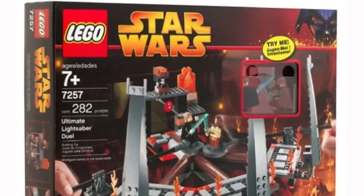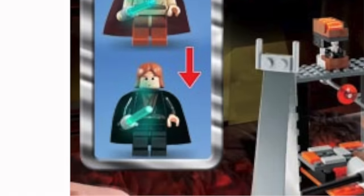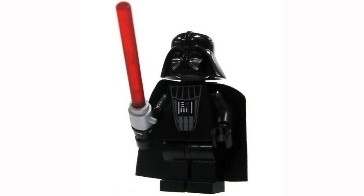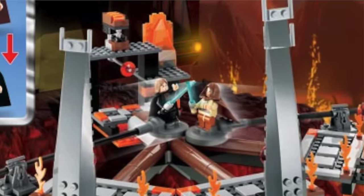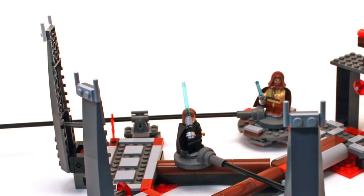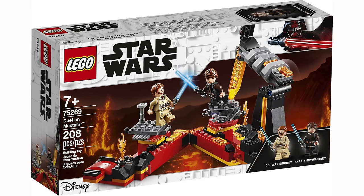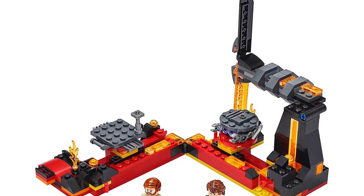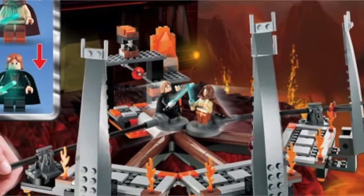The Ultimate Lightsaber Duel set is yet another classic and is still one of my all-time favorites. It came with both Obi-Wan and Anakin, and it had lightsabers that actually lit up in the dark if you pressed on their heads. This was a feature LEGO tried out only in 2005 with a total of five minifigures, and it's one of the coolest things I've ever seen in a LEGO set. It also comes with stands for each minifigure so you and your friends can duel each other. This is an instance where I believe the older set was better than the newer one, because LEGO remade this set in 2020 and called it the Duel on Mustafar set. The set comes with some decent builds and figures, but nothing can compare to the original 2005 set.